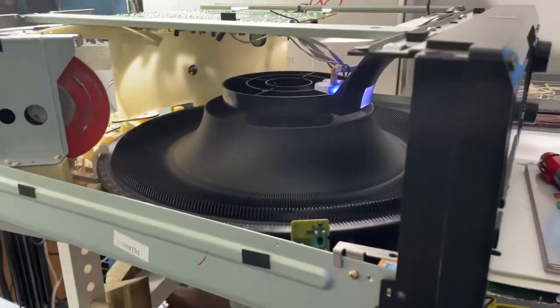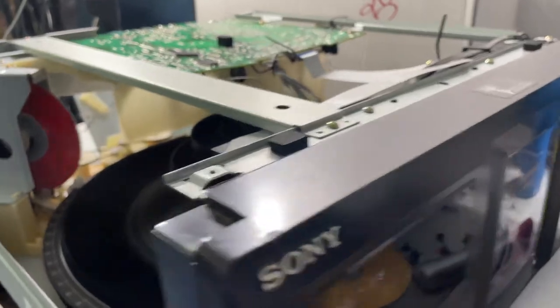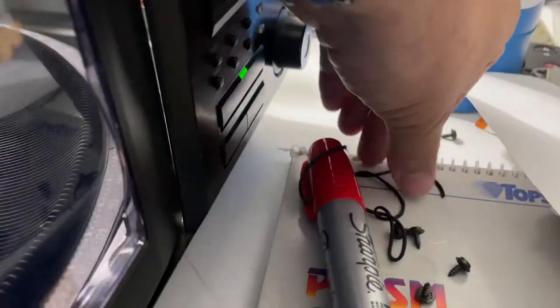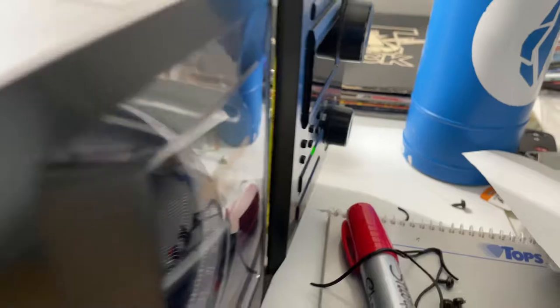Welcome back to Block Party. We are here with the Sony CDP-CX400. We had to replace the belts on this — here are the old belts, and they're like noodles right now. We've got brand new belts in this item.